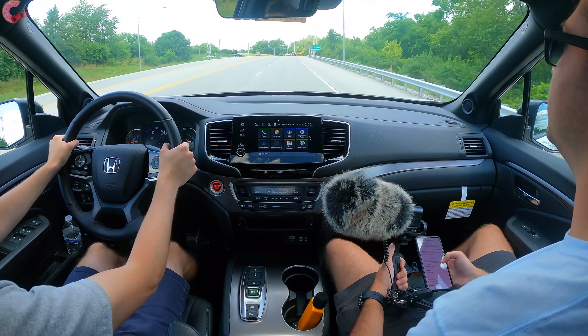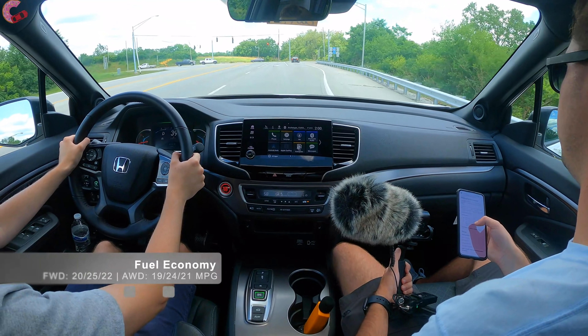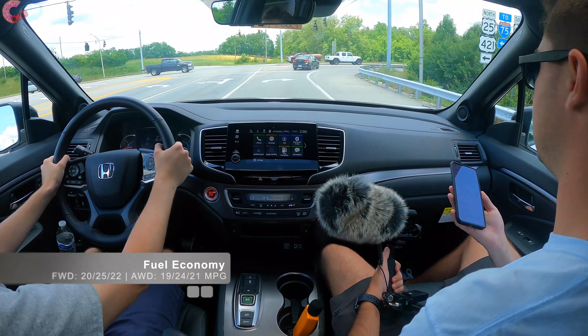Since there is only one engine option, fuel economy for the front-wheel-drive model is 20 city, 25 highway, 22 combined. All-wheel drive takes it down to 21 miles per gallon combined.